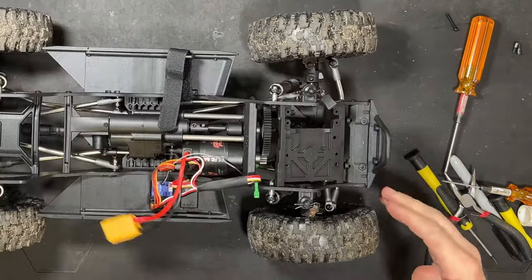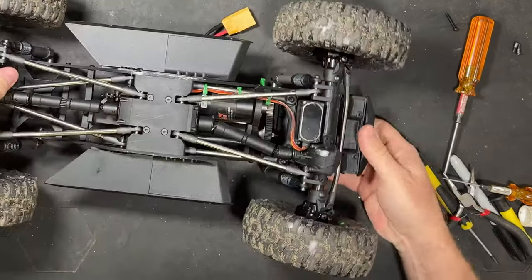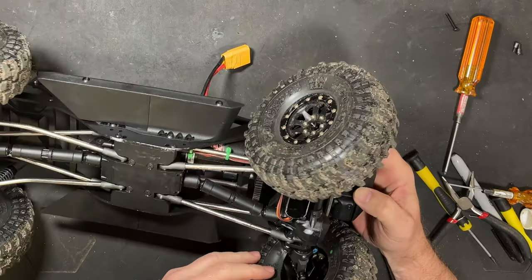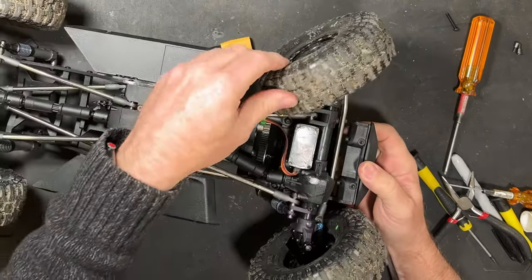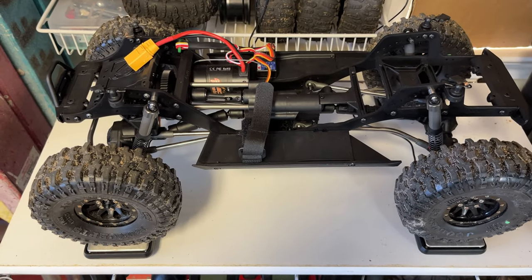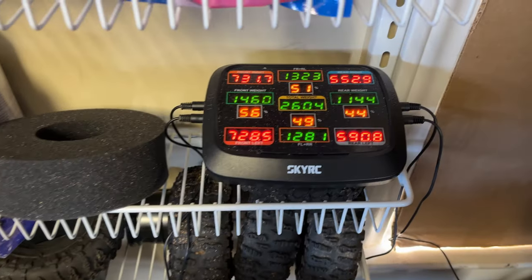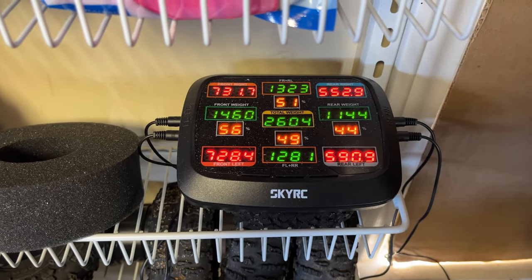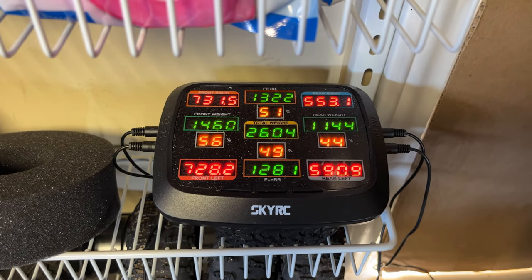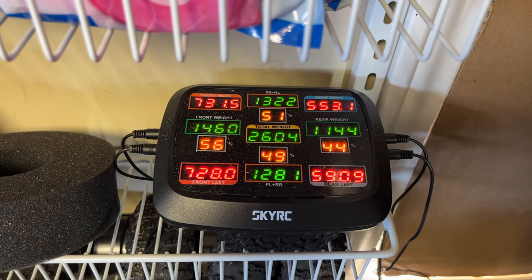Now we're going to get it to the scales — check it out. Let's see if there are any clearance issues. It's looking like we're getting a full throw out of our steering. We got the truck on the scales with the brass knuckles on it. I don't think there's a big difference just in weight — mostly 26.04 is the total weight. We got 56% of the weight up front and 44 in the back.